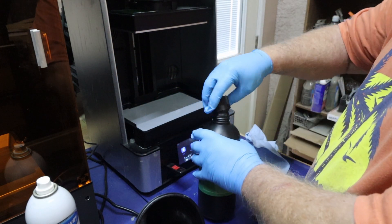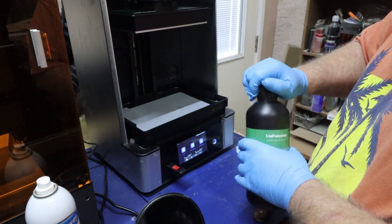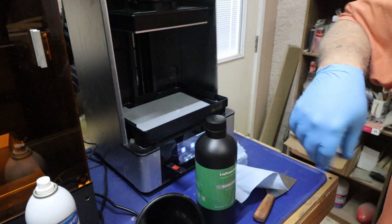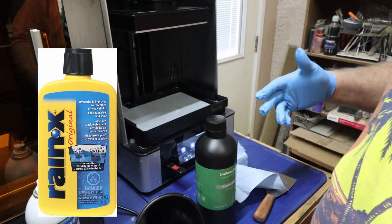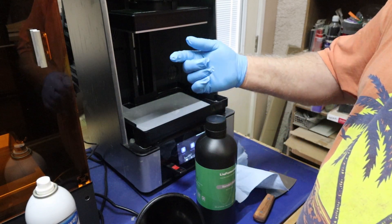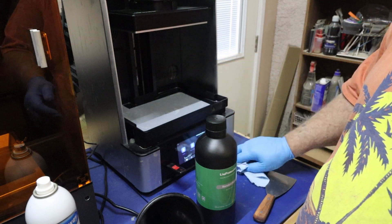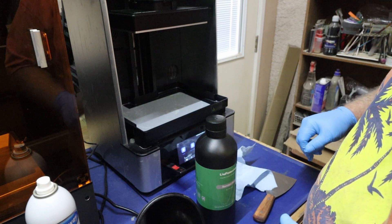It took about a little over half a bottle — so that's good. Another tip I do quite often: on the FEP, I use Rain-X. Once it's all cleaned out, I take a few drops of Rain-X, put it in, take a blue shop towel, wipe it around very well, then pour the resin in. It helps cut down on suction issues and it's always worked really well for me.